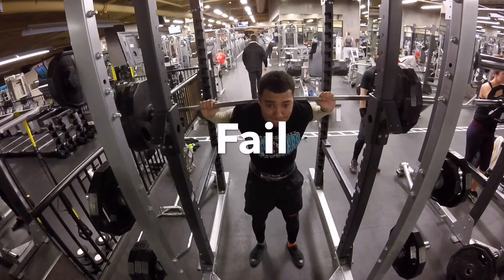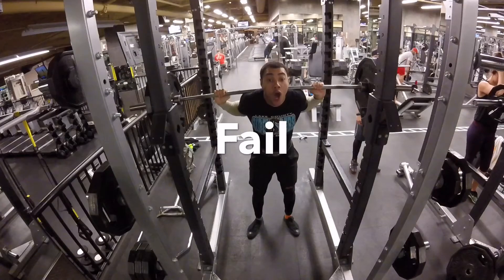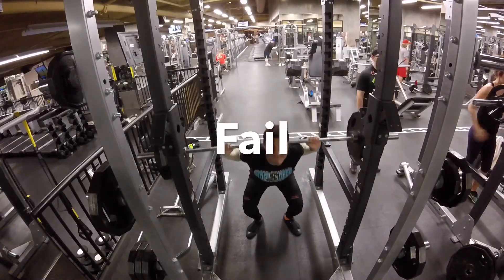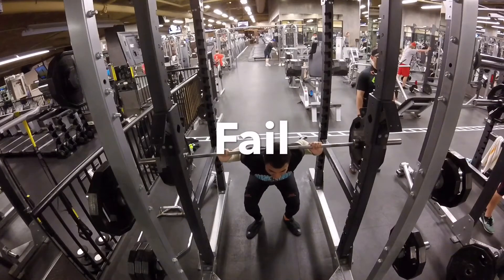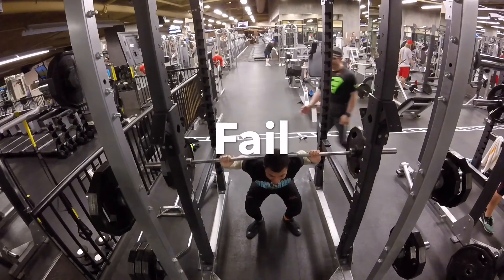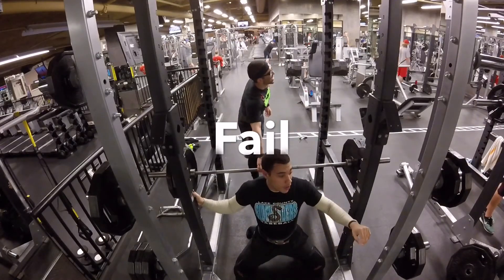Definitely something I'm not extremely proud of, but it's always good to track your progression. Just remember, no one's perfect. You're going to miss reps, you're going to miss sets — it's going to happen. Here I definitely just got stuck at the bottom. I think my spotter didn't save me there, but hey.